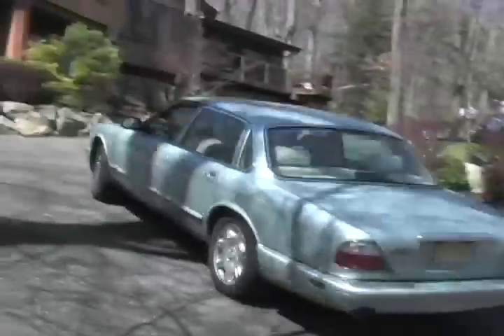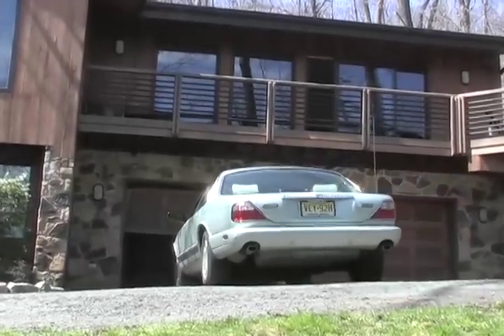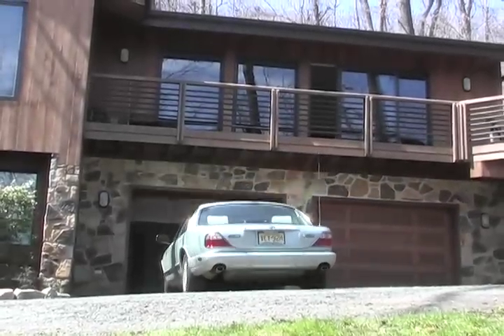Today, these things seem to work so well you hardly have to pay any attention to them at all. Not the car — the garage door.